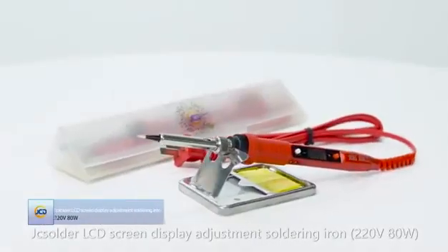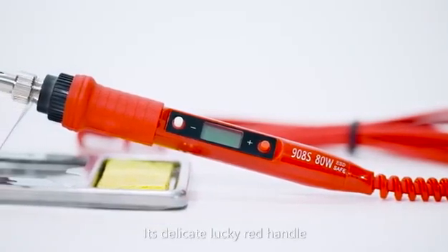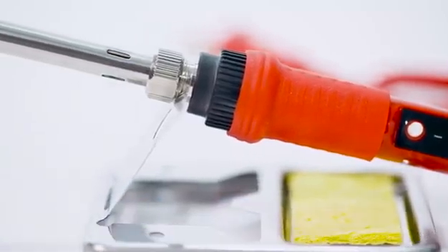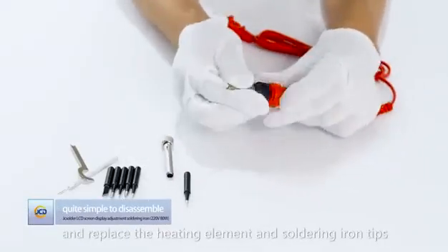JC solder LCD screen display adjustment soldering iron. Its delicate lucky red handle, slip-proof thermal insulation silicone cover, and special package make it more comfortable and safer to use. It is quite simple to disassemble and replace the heating element.